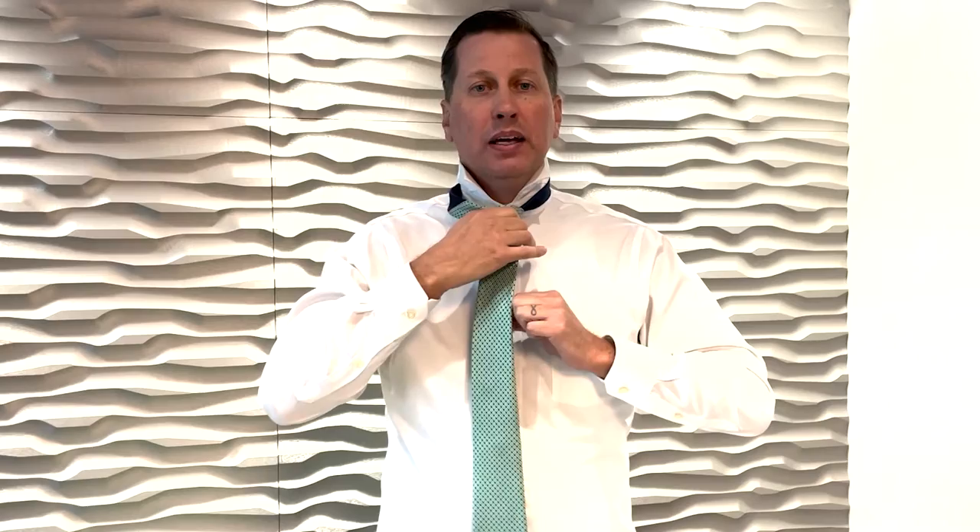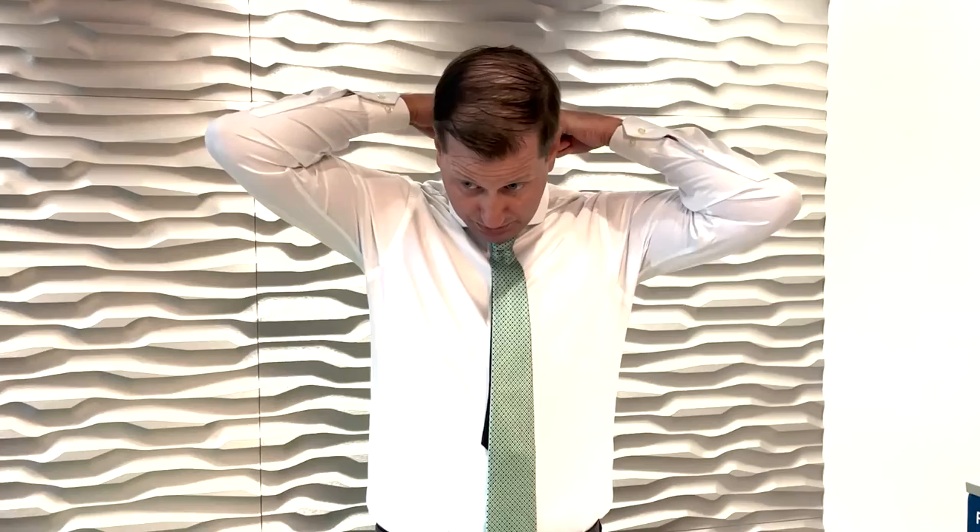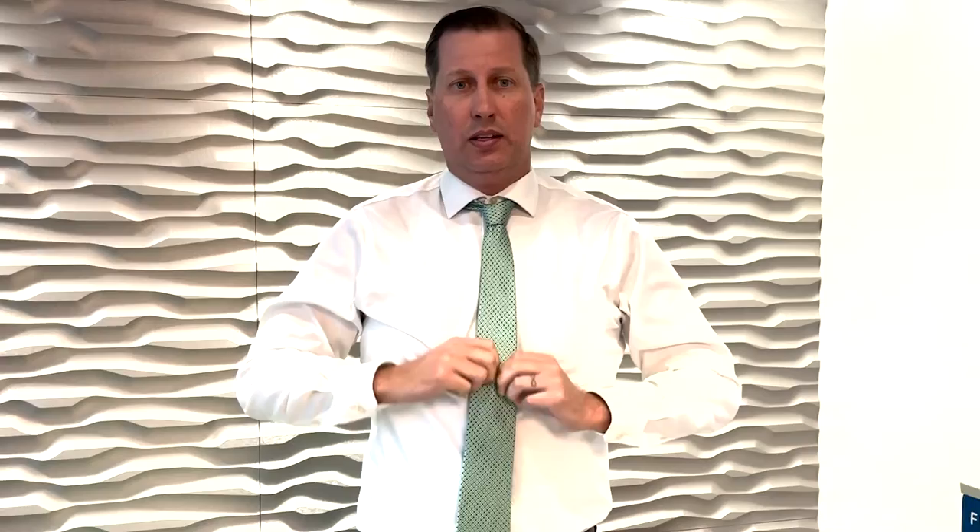Cool up, and your tie should be right at the bottom, right around where your belt buckle is — it shouldn't be too low or too high. Then you just flip the collar down, and that's how we tie a tie.